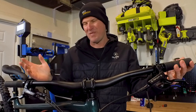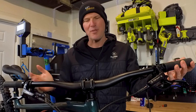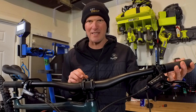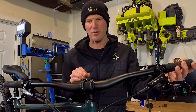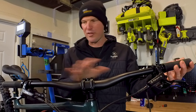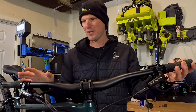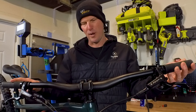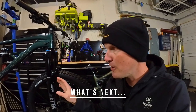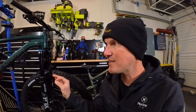With that in mind, let's point out a couple things I don't like. I think I'm going to have to change the cockpit — talking about the grips, the bars, and the stem. When I first got into mountain biking I'd just ride the stock stuff, but I'm getting pickier with how my bikes are set up. Getting your cockpit dialed in is so important. I'll do a shakedown ride with the stock setup, but the first things I'll be swapping are the grips, bars, and stem.